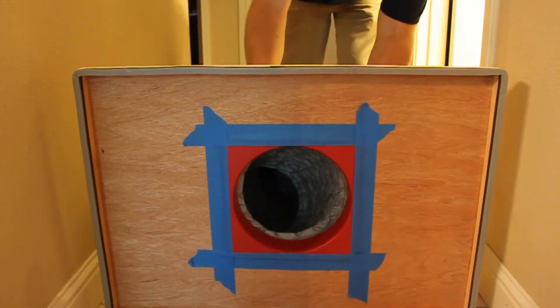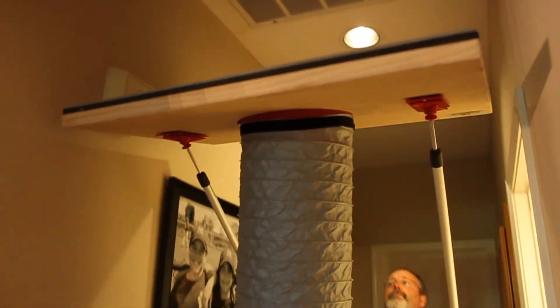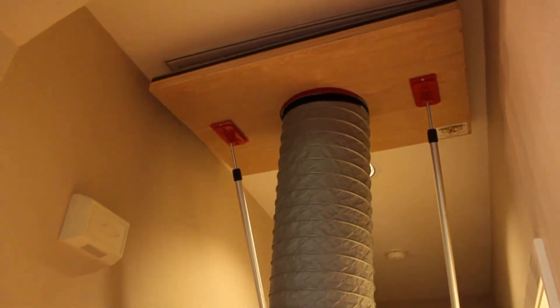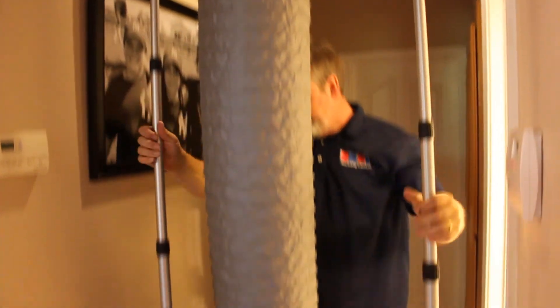If you really hate tape altogether or just want to save even more time, we also make this large 24 by 34-inch return with the same two-piece foam seal. It fits over the largest common size return grills with no taping required. Once you preset the poles to the right length, it goes up in one swift motion.